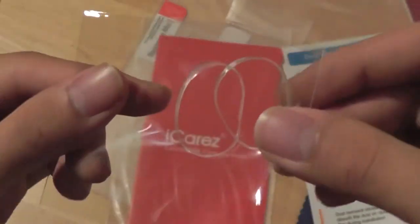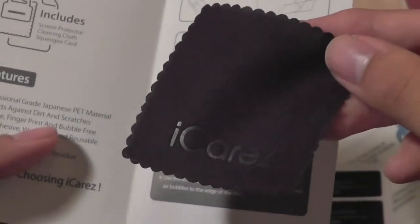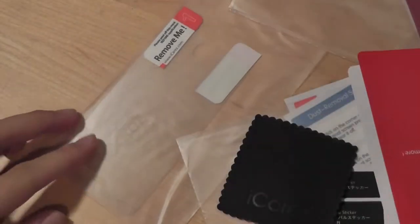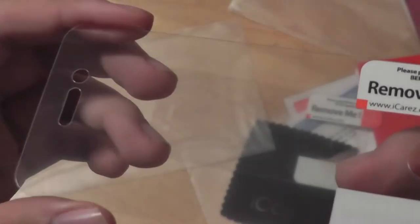I'm not sure what those extra film pieces are — we'll learn more about that after we apply it. Over here we also have access to another thank you note with more information, another dust remover sticker, and a second microfiber cleaning cloth in a square shape. It's interesting that you get two of everything. And finally, we have access to the screen protectors themselves. It looks like there are actually two screen protectors included in the package. It matches the iPhone perfectly, with cutouts for the camera, speaker grills, and home button. It's pretty flexible and malleable with a semi-transparent look that should eliminate glare in sunlight.